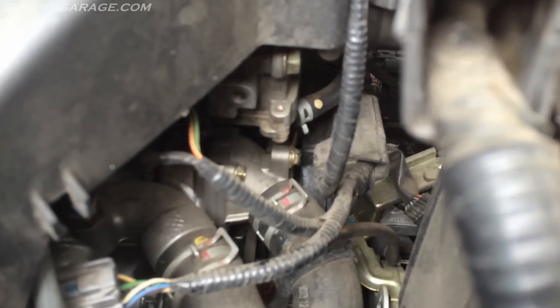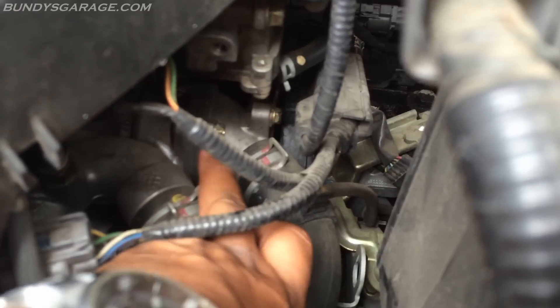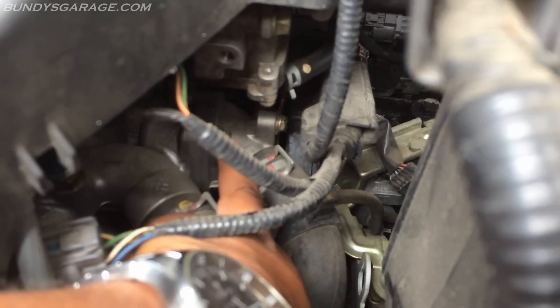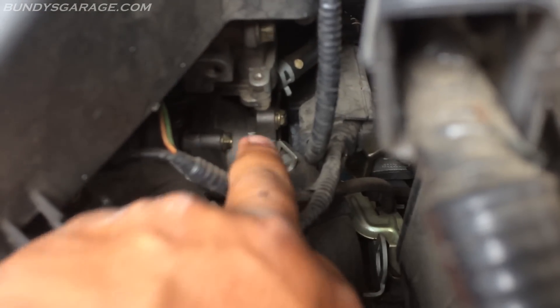Right where this lower radiator hose connects — right here there's a housing. This is the thermostat housing. There are two bolts that hold that thing on, and that's where your thermostat resides. Good thing to look at.